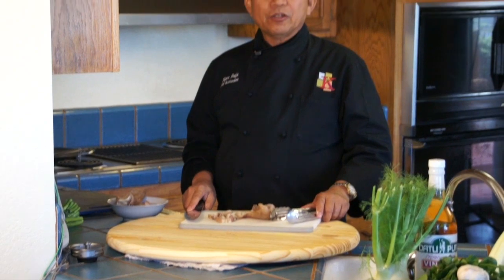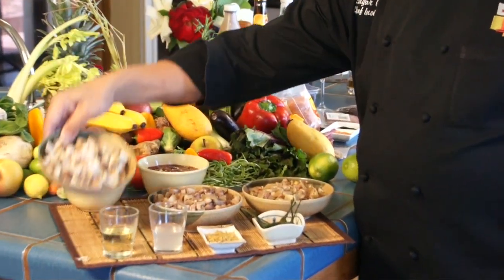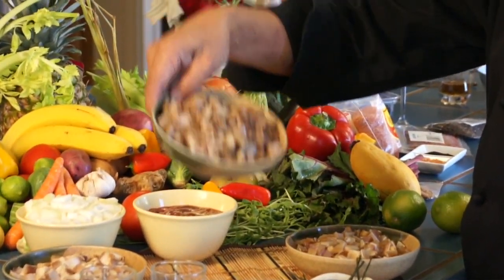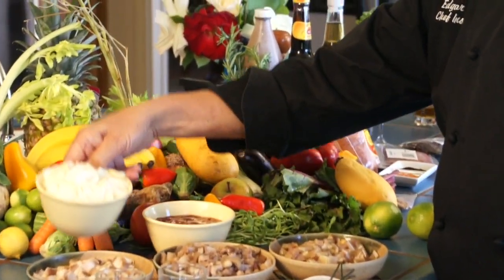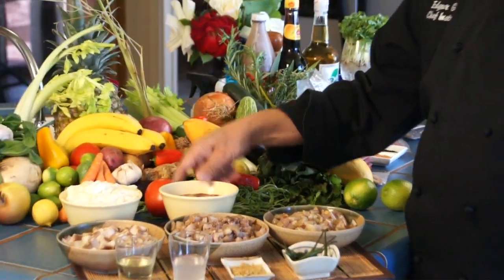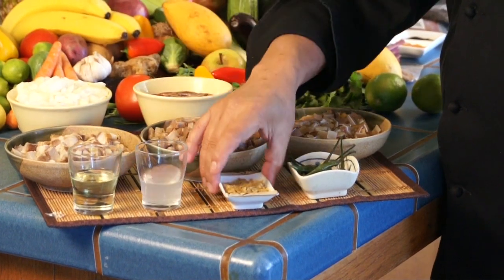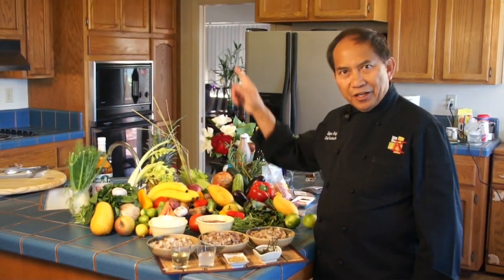Dice the rest of the meat and put it aside. This is how it looks when you dice the meat: this is the pork liyempo, this is the face meat, and this is the ear. We also have diced onion, chicken liver, olive oil, suka, ginger, and siling labuyo. Now let's start cooking.